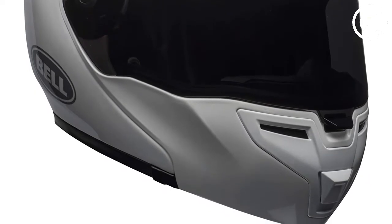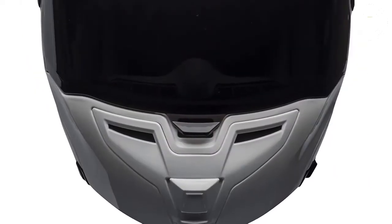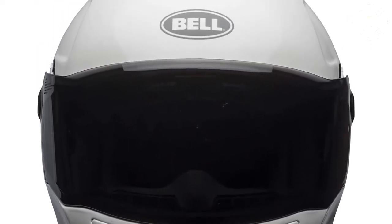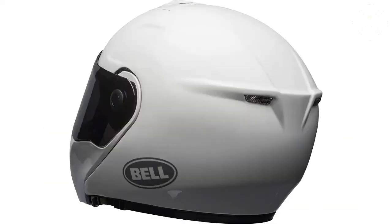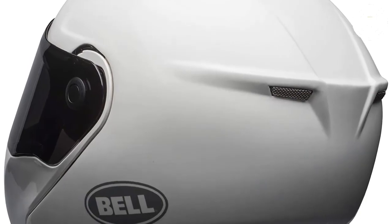To have a fiber composite helmet with race-grade technology from one of the original helmet manufacturers at this price point is remarkable. We stated that we're about value for the money, and if your head fits into a Bell SRT modular of any subtype, including the Transmit, then it's a helmet that must be in your collection.